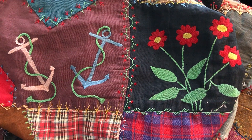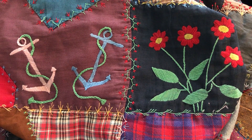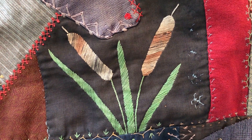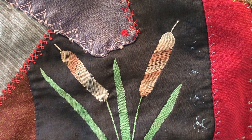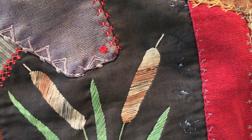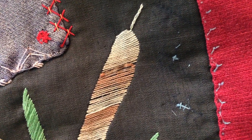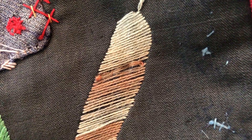Quilters always have and always do still like to put flowers on their quilts. Cattails — I love them, and happily so did this quilter. The threads were broken in some places and dangling, and I did tiny little running stitches across to hold them down in place again.